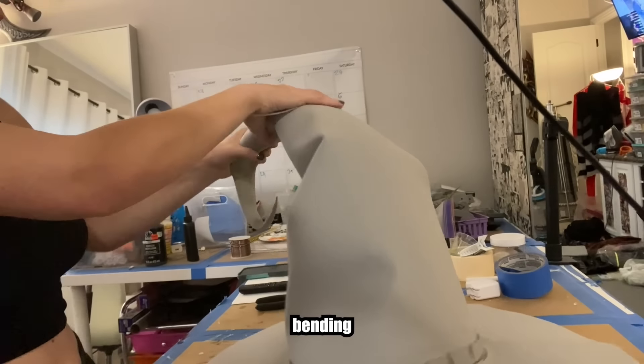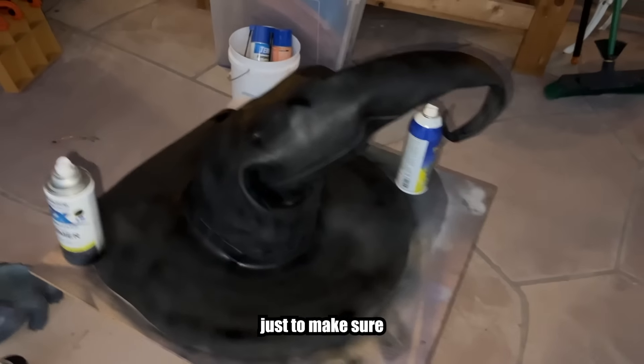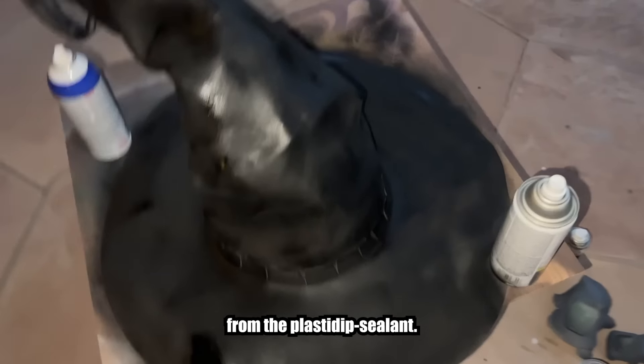Once you're all done bending, shaping, and heating the foam it's time to plasti-dip it! I would give this about three or four coats just to make sure that it really seals it in and you get a little bit more rigidness from the plasti-dip sealant.